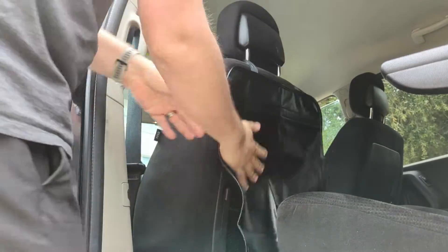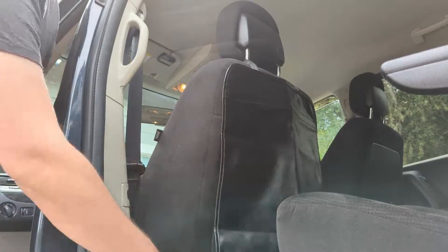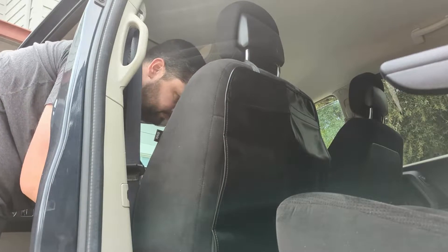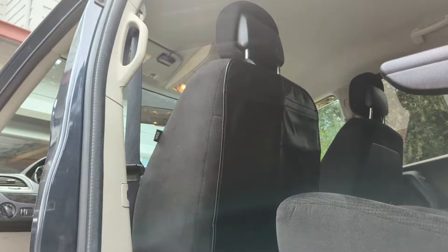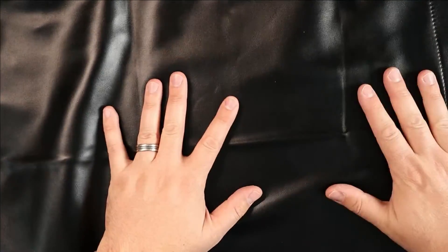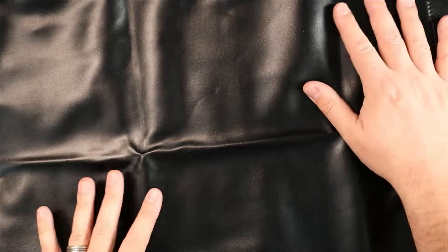That's what this is specifically for. As you can see in the video, there's a strap that goes along the bottom of the seat in front and a strap that goes under the top of the seat above, which holds it in place. It has a nice soft velvet finish on the back so it won't scratch or disrupt the seat material it's protecting. On the front side, it's a heavy-duty waterproof black material that acts as a barrier between whoever's in the back seat and the front seat material.